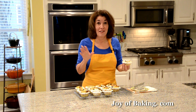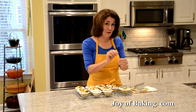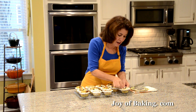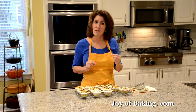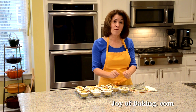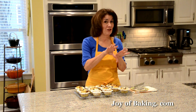The ultimate in comfort food. I like how the bread on top is nice and crusty, yet inside it's soft, and the little pieces of apple add a little tartness that offsets the richness of the bread pudding. These are really good. You could take them out of the muffin cups and serve them with a little ice cream or whipped cream, but I think they're just great just as they are. Until next time, I'm Stephanie Jaworski of JoyOfBaking.com.